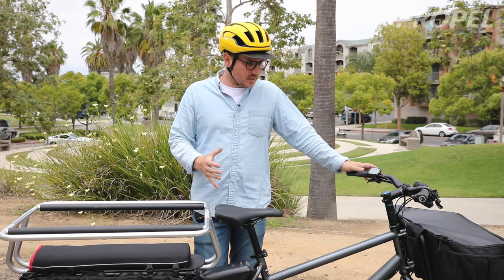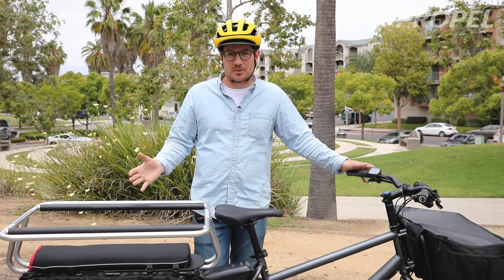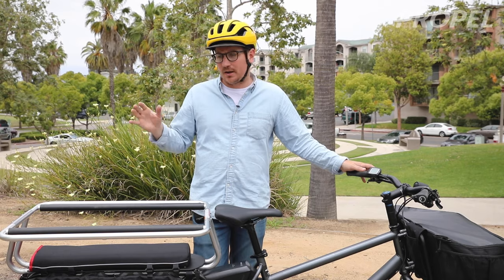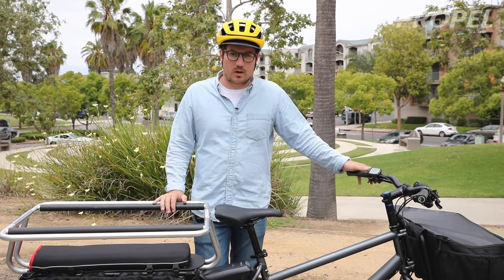It's a bike that's designed to carry up to 400 pounds, so you can carry 200 pounds on the back of your bike, and that's really something kind of special about it. So if you want to carry tons of cargo or you want to put kids on the back, that's what this bike really works well for.